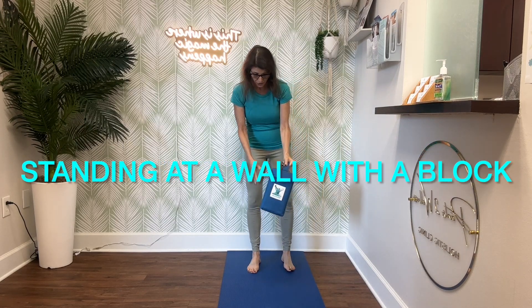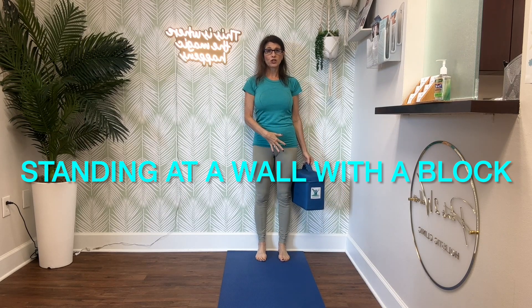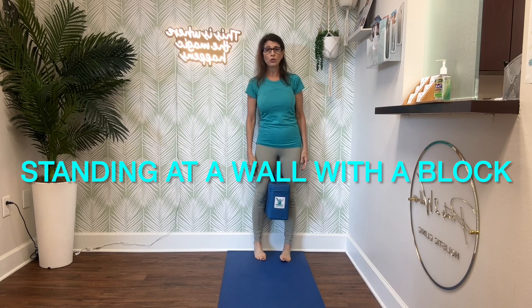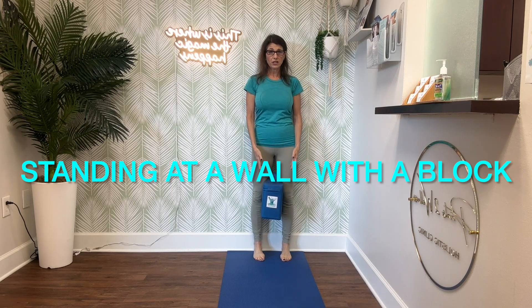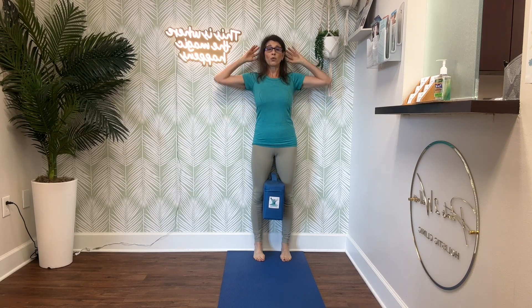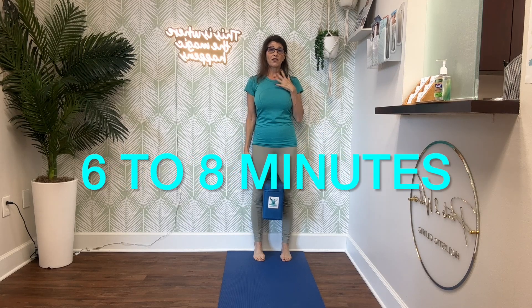First up is standing at a wall with a block. You stand with your back against the wall, heels touching the wall if that works for you. Some people will have their feet a little away from the wall. You're going to put a block or a small pillow between your knees, just gently putting pressure on the block. You want your low back and your mid back touching the wall. We are not forcing our head on the wall — if it touches, great, but if not, that's okay.